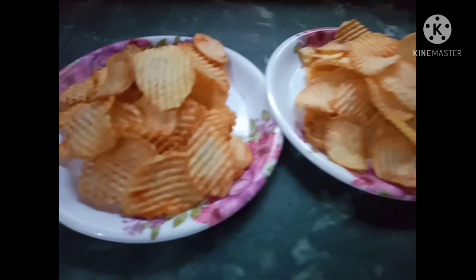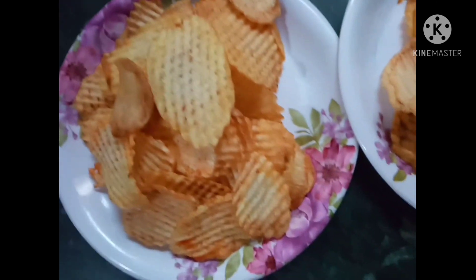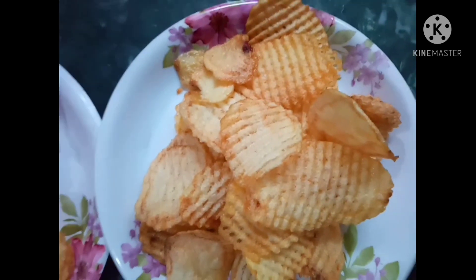The bigger chips — we ate our items and fried to cook. The chips are done and ready to enjoy.